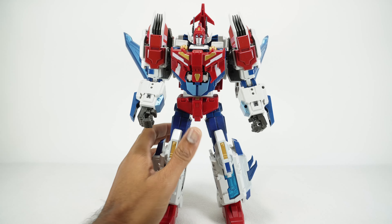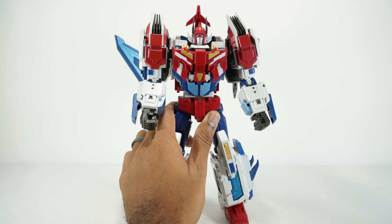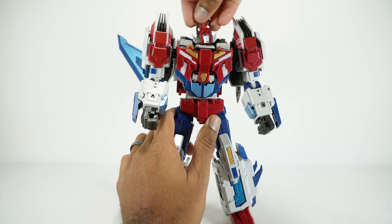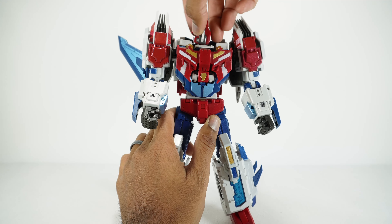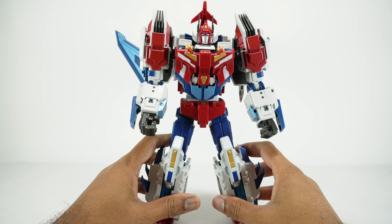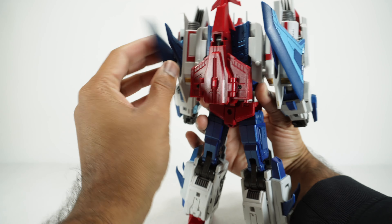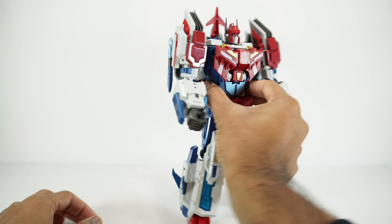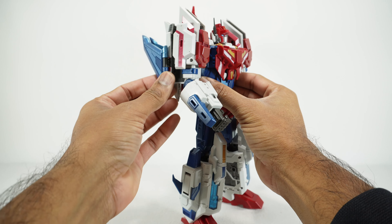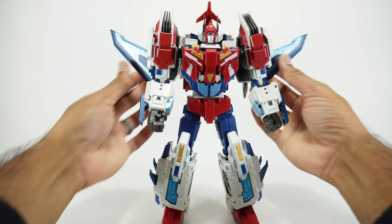Now let's go over his articulation. There are actually a couple of little fatal flaws with his articulation, but overall it's got a lot going on. The head is on a ball joint — it goes up, down, side to side, and rotates all the way around. For transformation, you can collapse the ears. The wings here can fold in and out; if you push them all the way back it gives a streamlined look. I don't think IDW Star Saber actually had them, but you can fold them all the way out if you prefer.